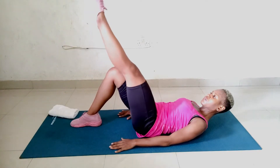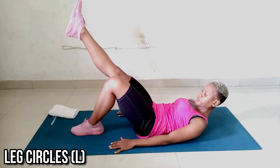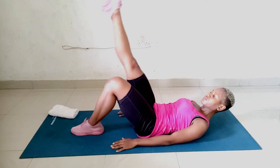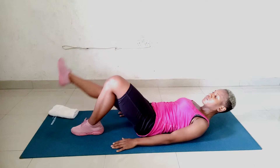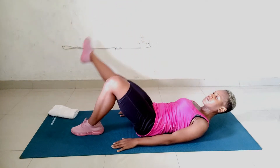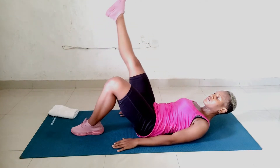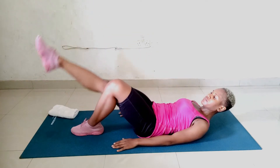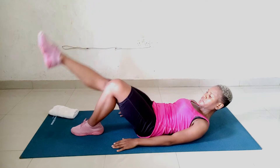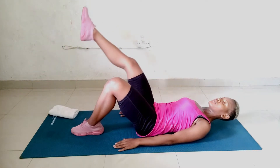We'll reverse, then stop and get the other side. Get ready to reverse. Now let's reverse and start the other side.